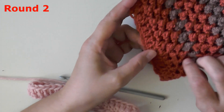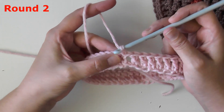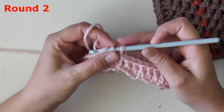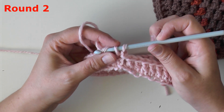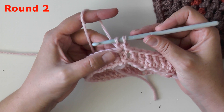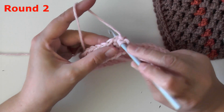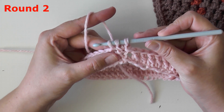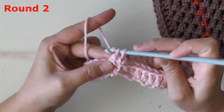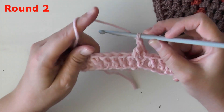We're on row two. Insert your hook back into that chain two and pull up a loop, then yarn over and only pull through one of those loops — you have two loops on your hook but you're only pulling through the first one, essentially chaining with that first loop. Then go into the second stitch of your row, because the butterfly stitch takes two stitches. Go under both loops of the stitch, pull up a loop, and then work the three loops on your hook just like a normal double crochet: yarn over, pull through two, then yarn over, pull through two. Very important — always chain one at the end.